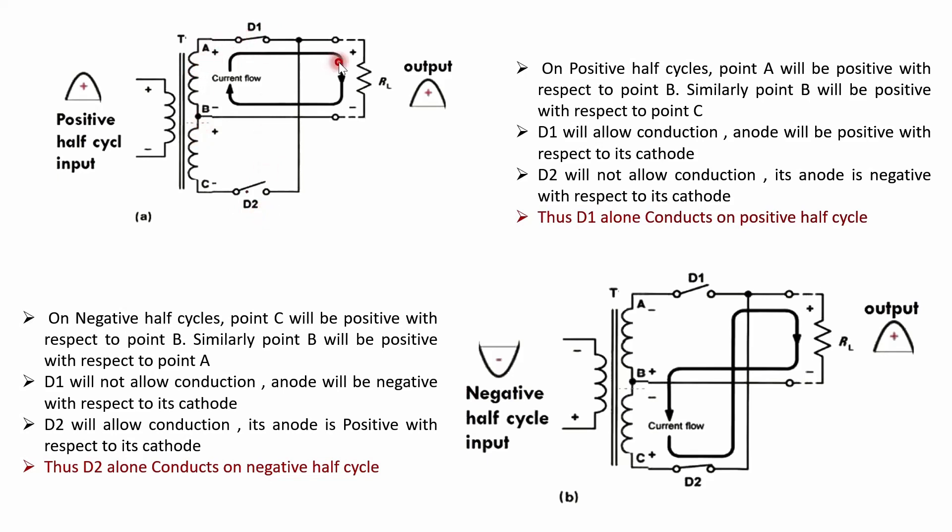During the positive half cycle, the current flows from minus to plus across the secondary winding, then through diode D1, across the load RL, and back to the secondary winding — forming a closed loop. The current flows through RL, so the current is not zero and the output voltage VO equals I × RL.